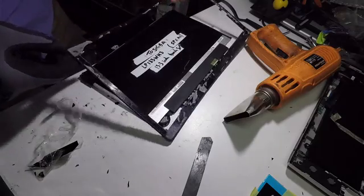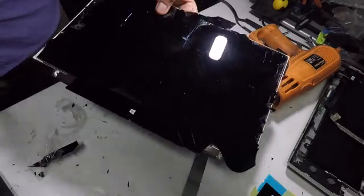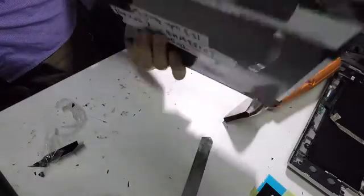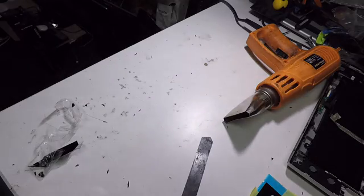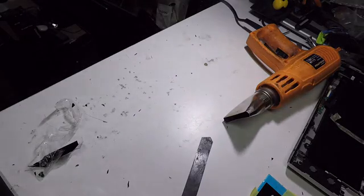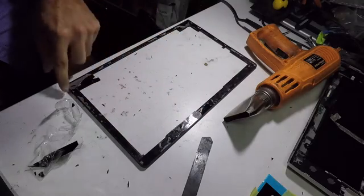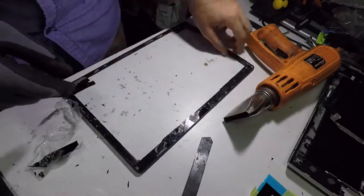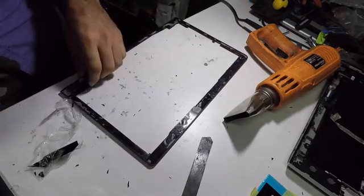Now finally we have separated the frame from the LCD and the digitizer — look at the condition, unbelievable. We're going to put that in the bin, and there it goes. Now this bracket needs to be fully cleaned, so remove any excess glue or glass that is stuck, and then we're going to go to the next stage.